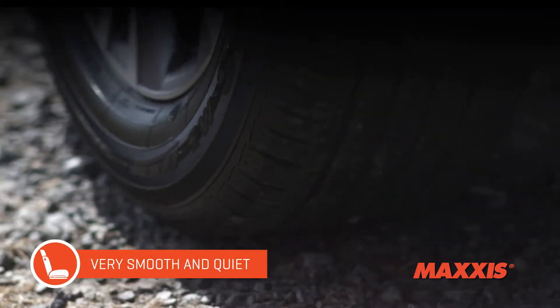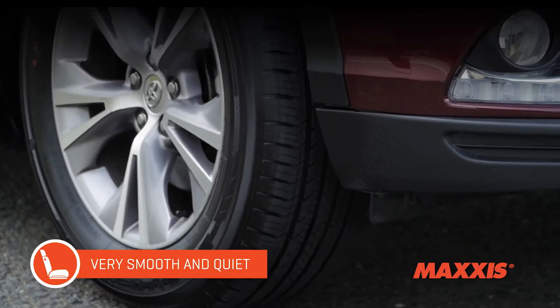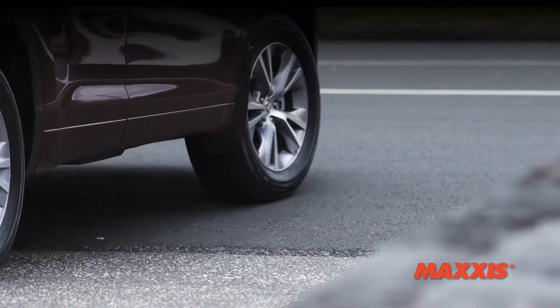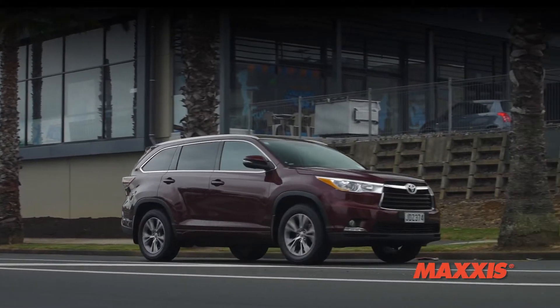The HP M3's tread block pattern has been designed to neutralise road noise before it reaches the cabin, which means a quieter ride for the driver. And if you run into a rough road surface, the tread pattern is designed to flex and absorb the impact to keep the ride comfortable and refined.